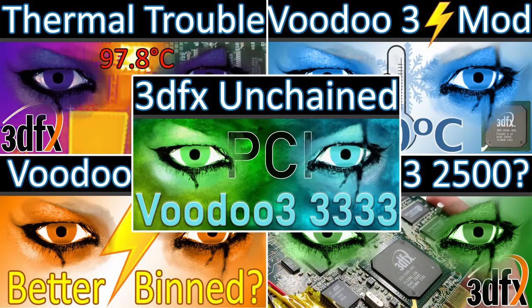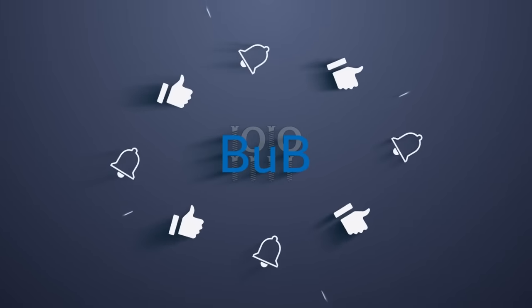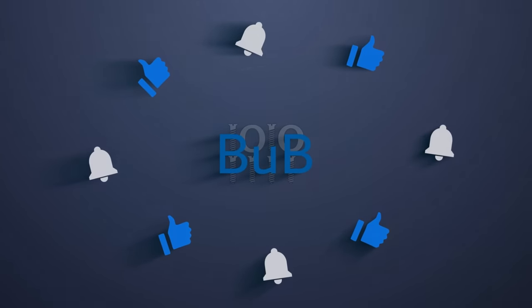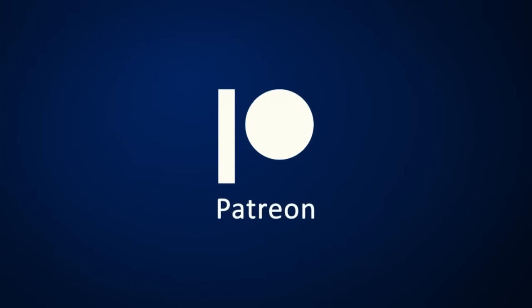If you do, then I highly suggest starting my series on the Voodoo 3 voltage mods, with a video linked in the top right corner. I am looking forward to reading your comments. A special thanks to all my Patreons and all of you who are still here. Thanks for watching and I will see you in one of my other videos.